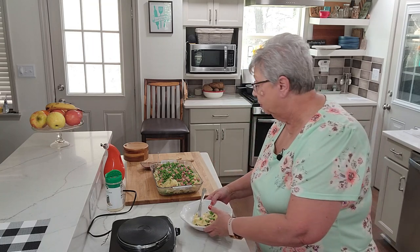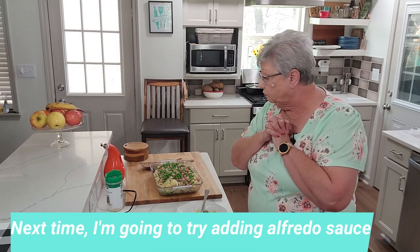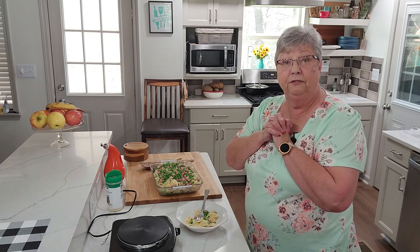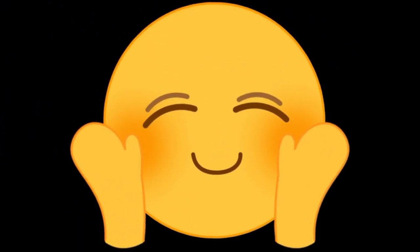Delicious both ways, so if you want to try it with parmesan, go ahead. We'll eat twice on this and probably have it for lunch. Thanks for joining me today — I hope you give this a try, and if you do, please let me know what you think. I appreciate each and every one of you. Please like, subscribe, and share my channel, and come join me next time. Thanks everybody, bye!